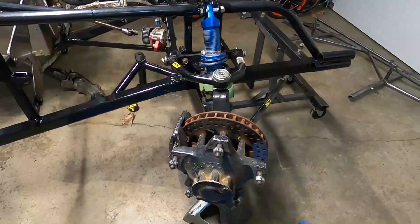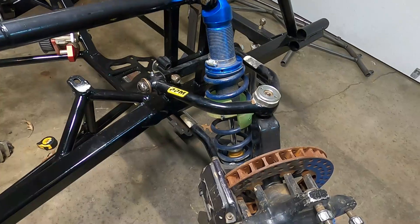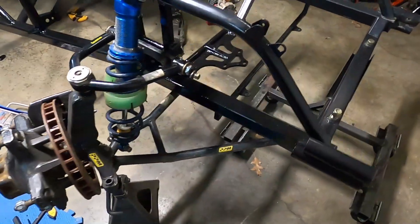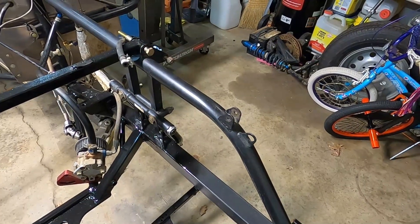We're killing it here in the garage tonight — it's New Year's Eve and we're making excellent progress. Got our right front upper, lower, shock, spindle, and hub assembly all bolted in. Thought we'd check in with you guys real quick — we're gonna get the other side done here in just a minute.